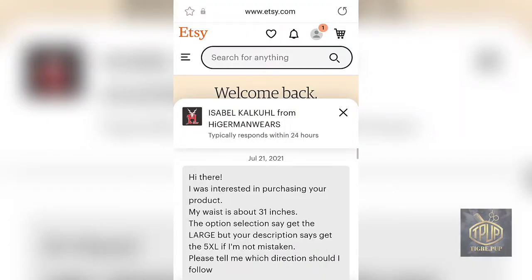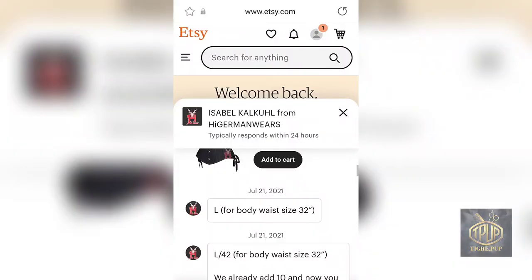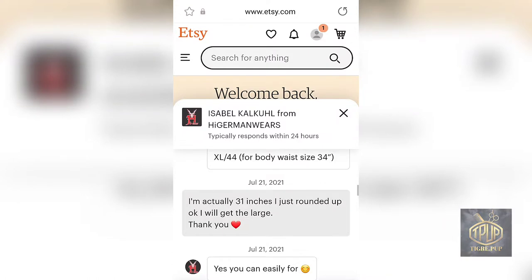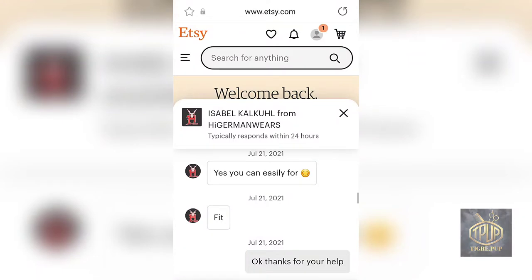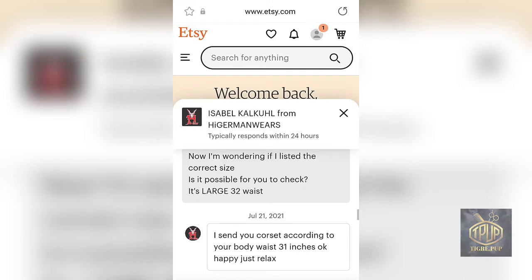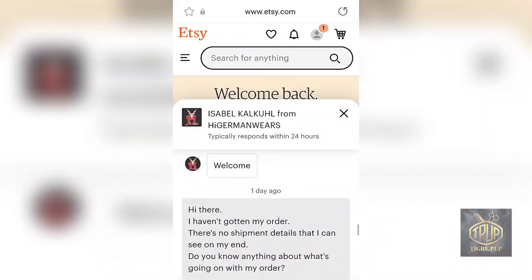I initially contacted the owner because I had some confusion about the sizing. I wasn't exactly sure, but they clarified it eventually. My waist is a 31 and initially when I saw the listing, I thought they were giving two different directions, but they easily cleared up the situation.